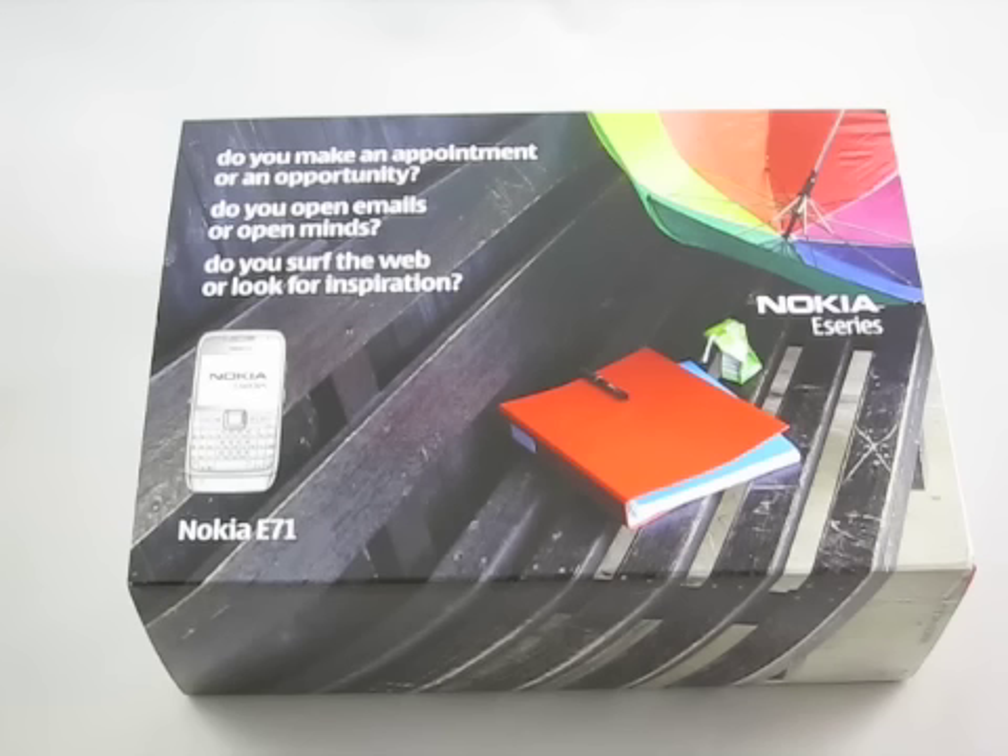There are a couple of different variants: the E71-1, 2, and 3. If you're in the US and you're on AT&T, you really only want to get the E71-2 — that's the 850/1900 band for UMTS, so that'll be a 3G-enabled E71. The review device is an E71-1, which is the 1900 and 2100 band UMTS.